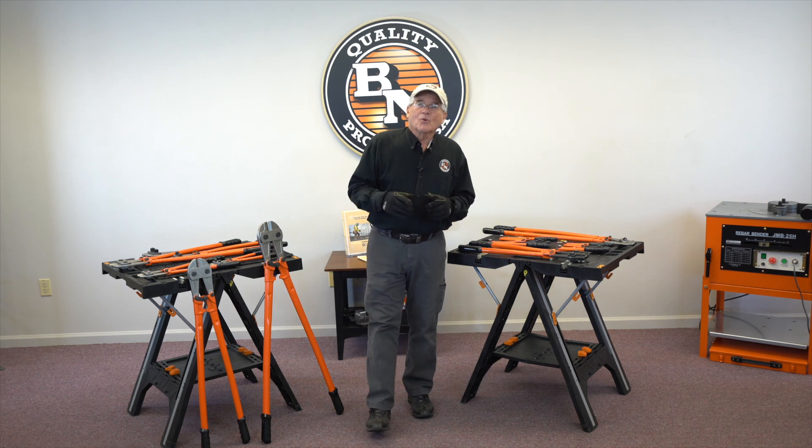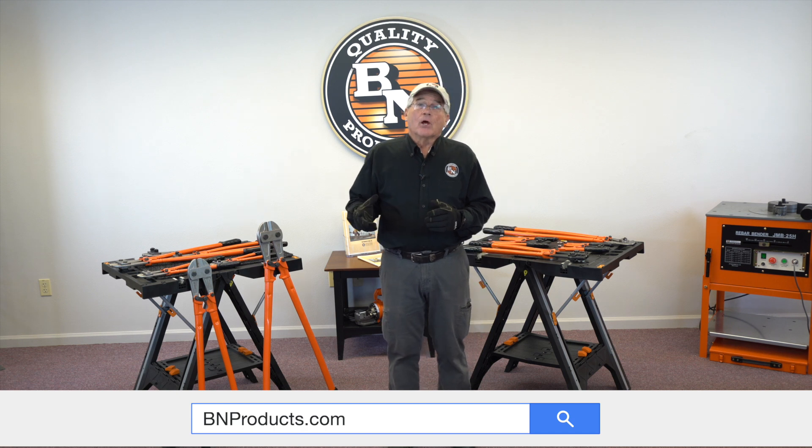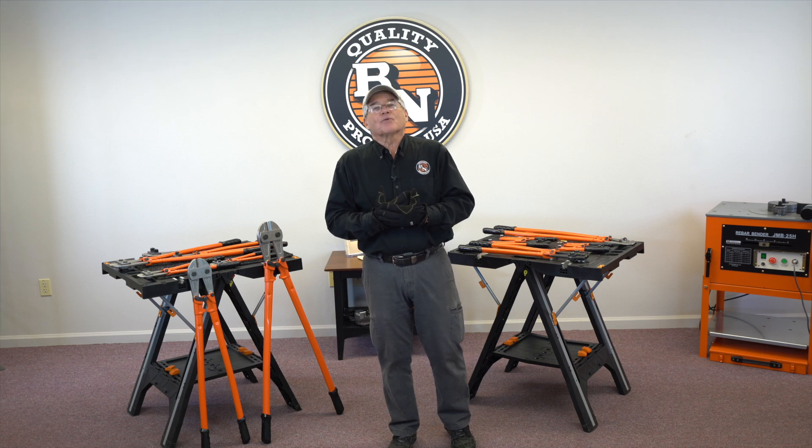These are just some of the wonderful tools that we've created for the professional contractor. If you'd like more information, you can go to our website, bnproducts.com, or you can call our 800 number and our customer service people will help you out. Thanks for watching.